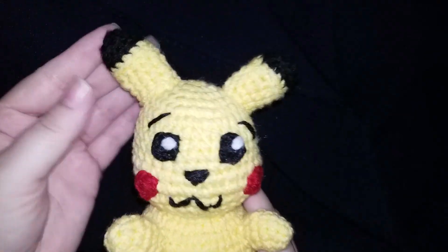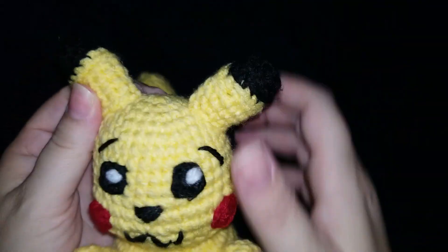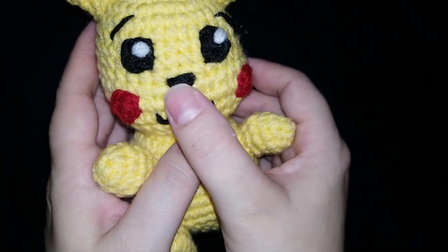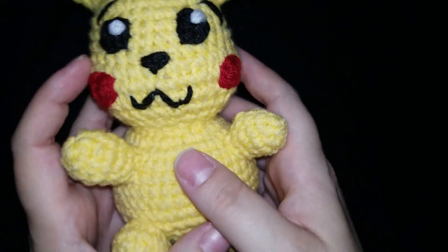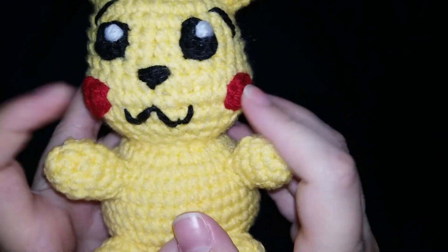This is Squirtle and he's done. Now on to Mr. Pikachu. Pikachu I found to be a lot more challenging. His ears turned out lovely — super cute with the stuffing in them. The face is slightly crooked; I think it's just that the eyes aren't exactly the same.